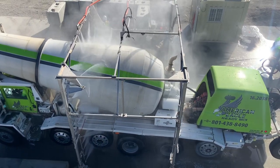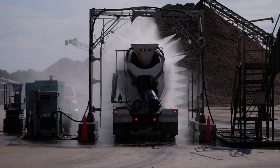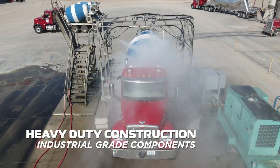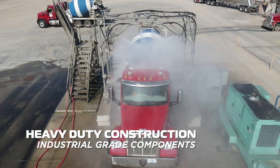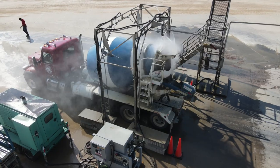The truck wash features simple and easy operation via state-of-the-art touch screen controls. The truck wash is built for long life and minimal maintenance, constructed with heavy-duty stainless steel parts and industrial grade components.